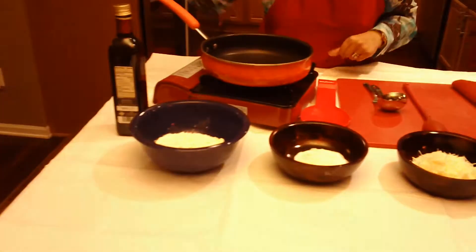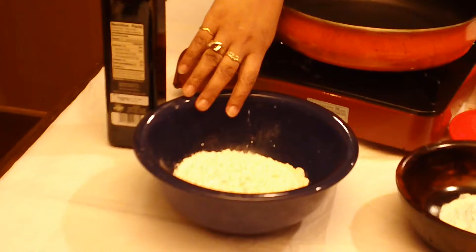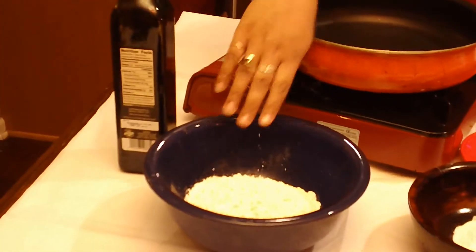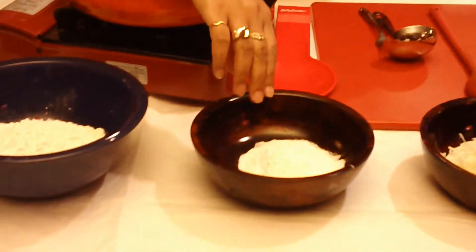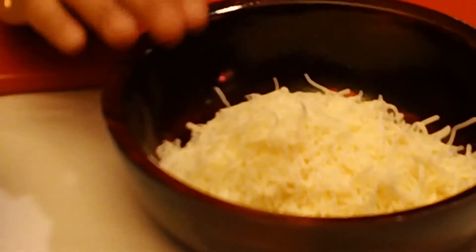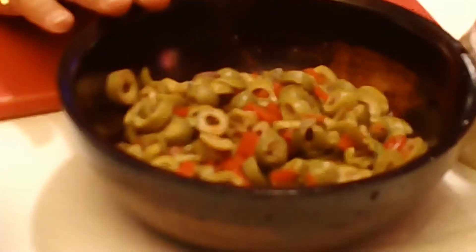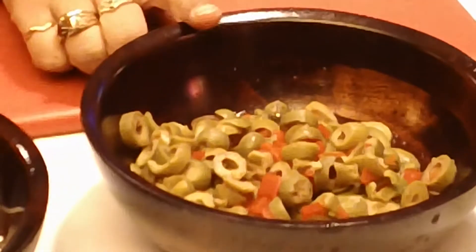So now for our ingredients, we're going to be using white flour — regular white flour, about a cup. I've got about a fourth of a cup of rice flour. Rice flour just gives it that nice crispiness that we need. I do have white cheddar and mozzarella cheese finely grated, and I have Spanish olives which are sliced. I put just a little bit of the juice in there — not too much because otherwise it's going to become very salty. Fresh pepper and regular water.